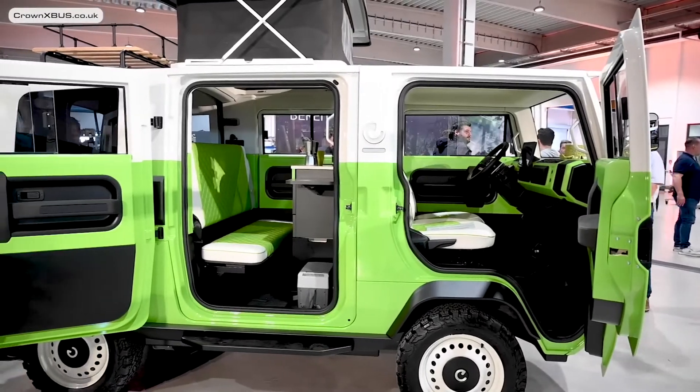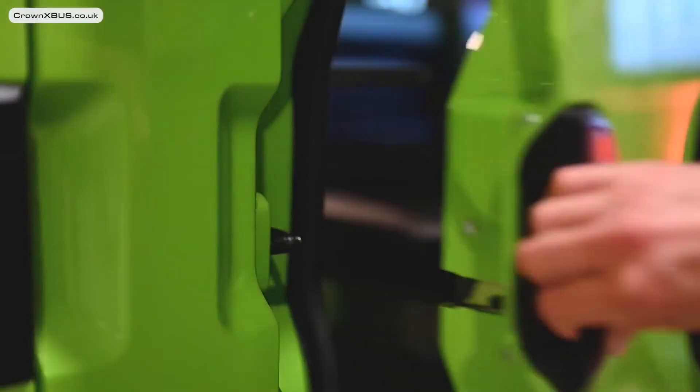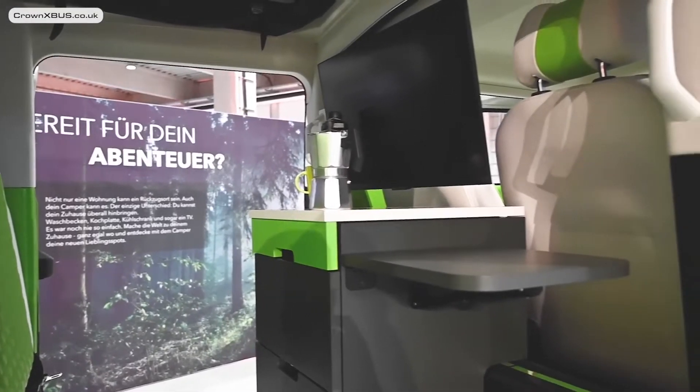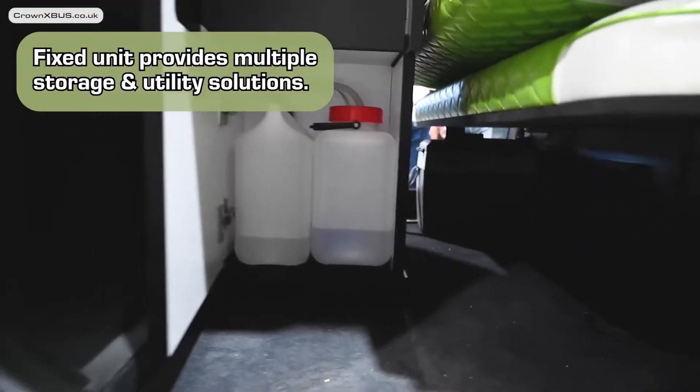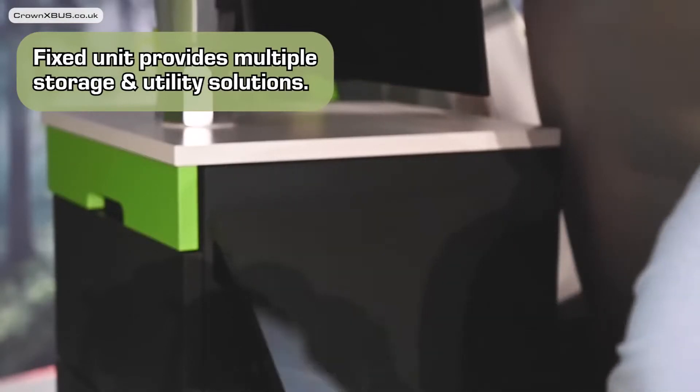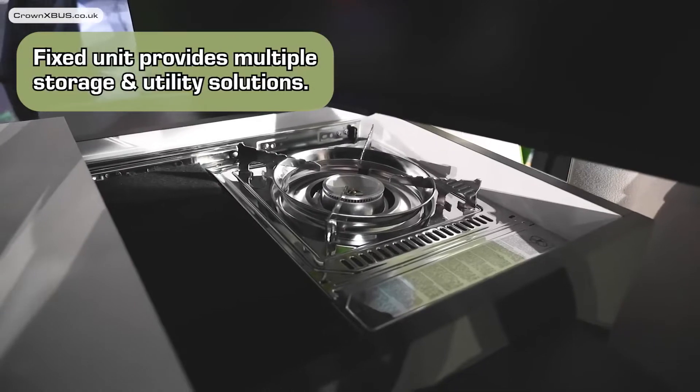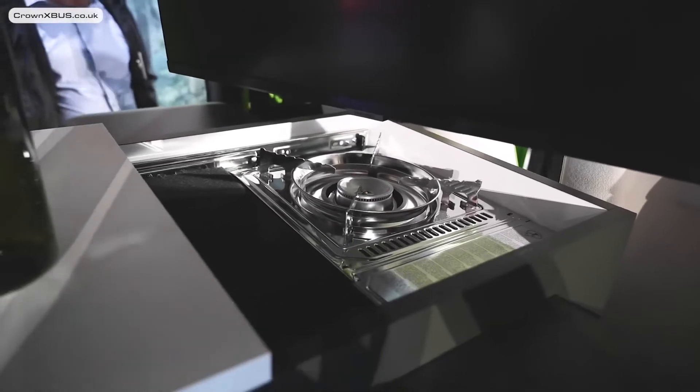Okay, now for the camper itself. Opening the door, which has this little slidey window on it — the first thing you'll see is this unit in the middle. This provides multiple storage solutions, a little table that folds up or down, and a gas hob that's hidden underneath the top of the unit. In the demo on display they had a TV right over it, so I would recommend moving that TV if you plan on warming up your baked beans.